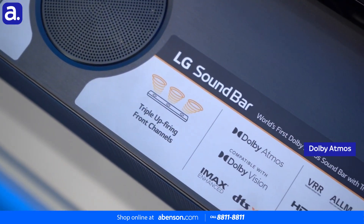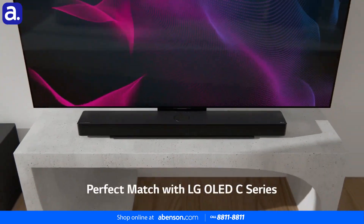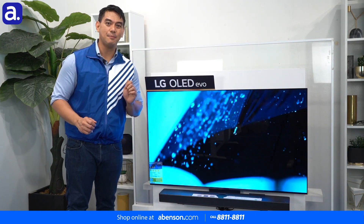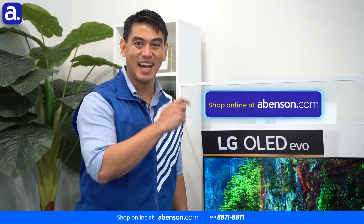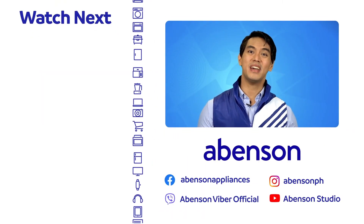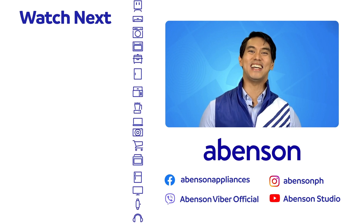It sports Dolby Atmos and DTS:X, and as you just saw, goes perfect with LG OLED TVs. The LG SC9S wireless soundbar is available in-store at Abinson and conveniently online — shop now at abinson.com. Check out these videos for other amazing items available at Abinson and subscribe to our channel for more awesome content.